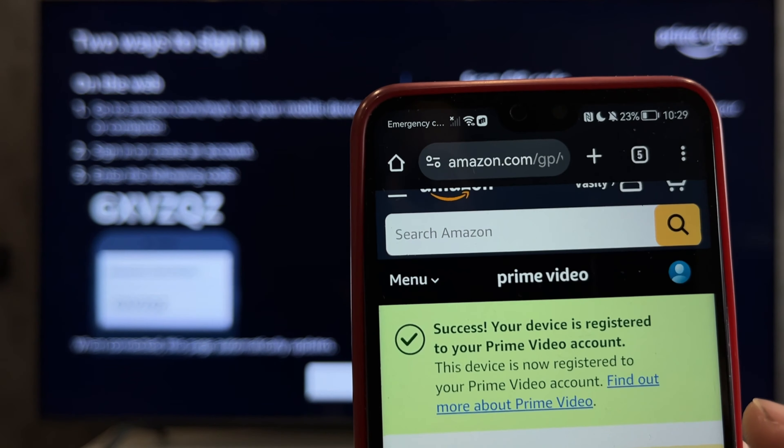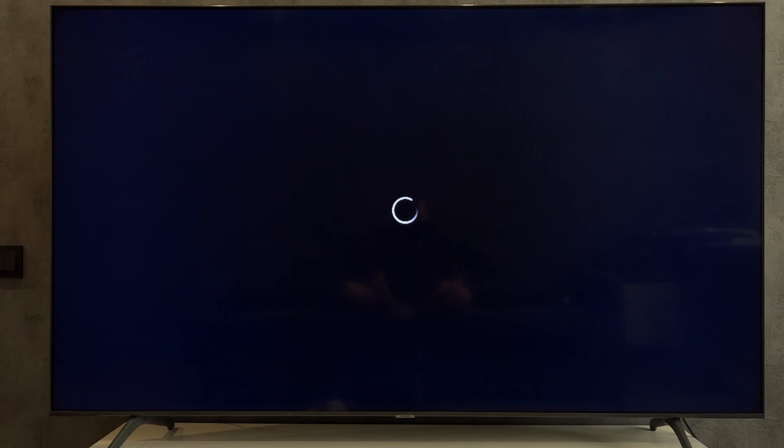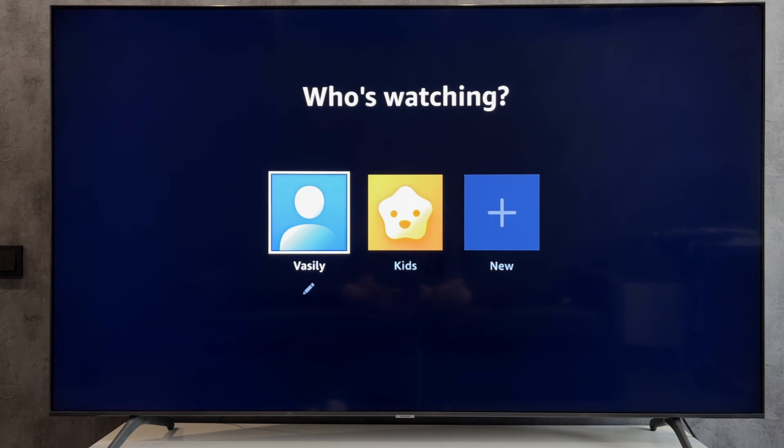Done. That's it. Now we know how to sign in to Amazon Prime on Roku. Thanks for watching. Please like and subscribe to the channel. Good luck and see you soon.